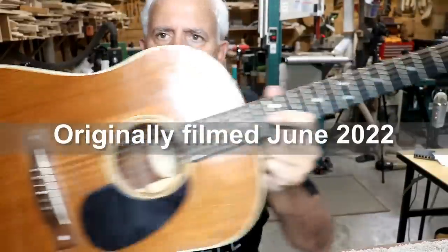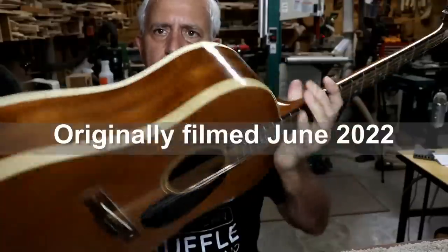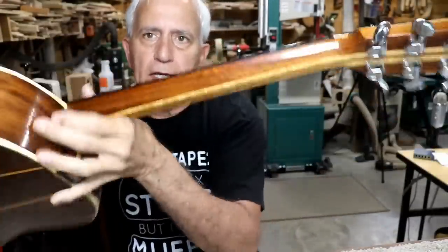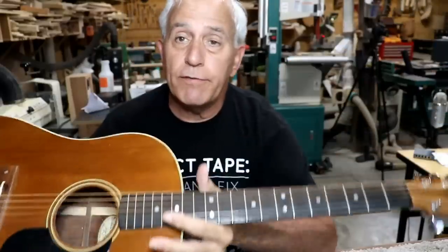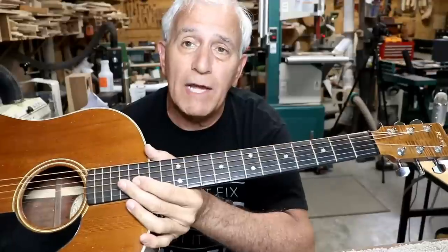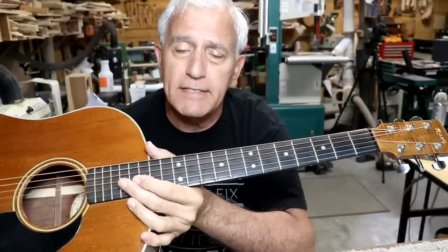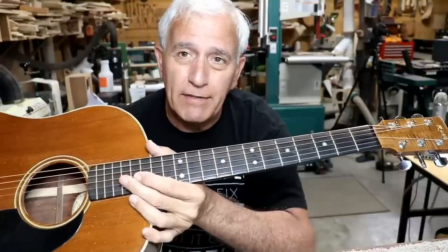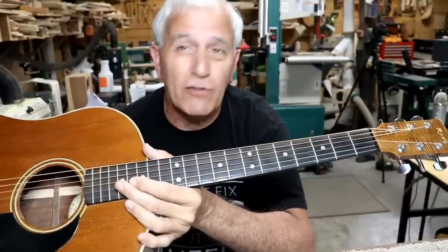You may recall this guitar I built with a redwood top, padauk back and sides, and a padauk neck. This was the very first guitar I ever built. I built it in one week while I was on vacation from AT&T. I had orders to build two 12-strings, and I hadn't even built a single guitar yet.